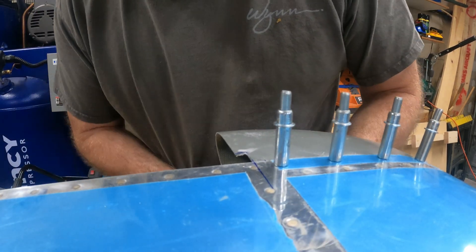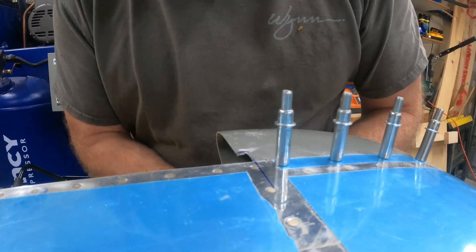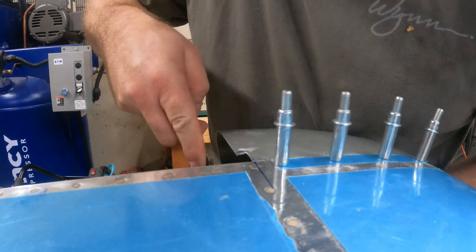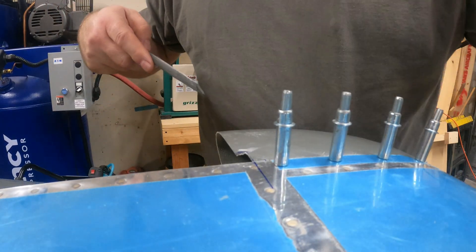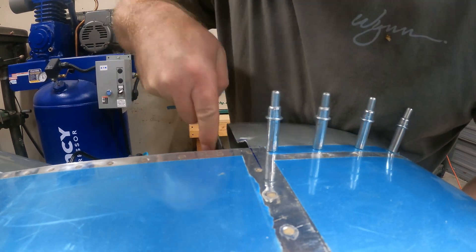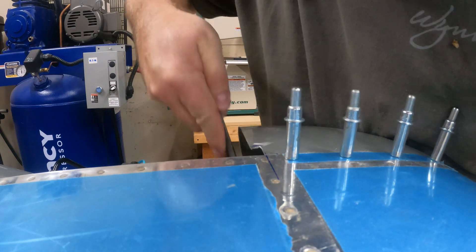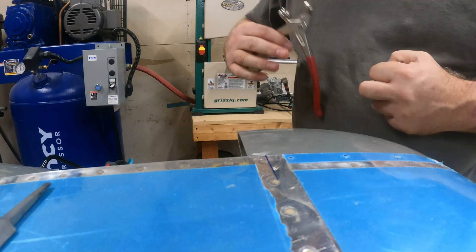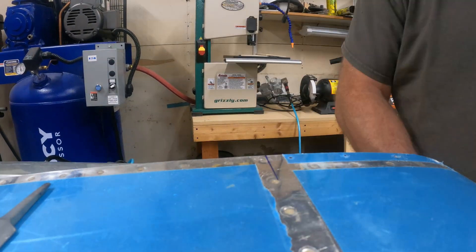Howdy y'all, welcome back to my RV-14A build down here in Austin, Texas. Today I'm working on the fairing tips for the horizontal stabilizer. I deviated from the way the plans have you do it — I'm using the actual elevators to mark the fairing tips so I know exactly where they curve. The plans don't really have a good way of showing that curve, so I thought I'd show you how I did it.